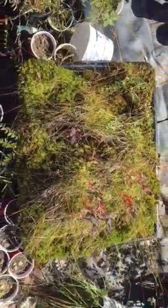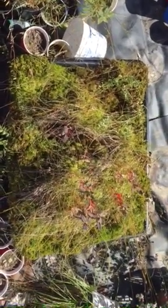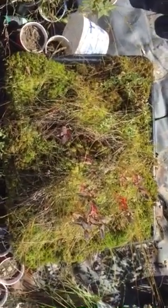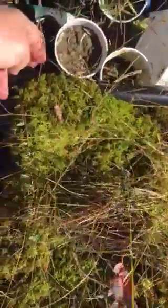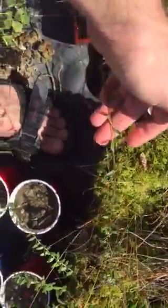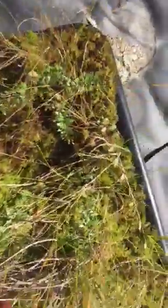This is my little bog in a box — a four-inch deep tray for cleaning parts with moss growing in it. These viney things that are trying to escape from it are actually cranberries. Didn't get any berries this year, but I planted those hidden down in here.